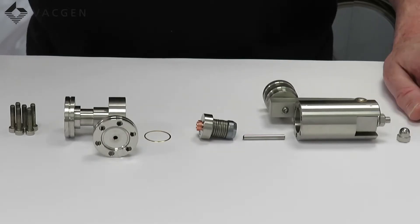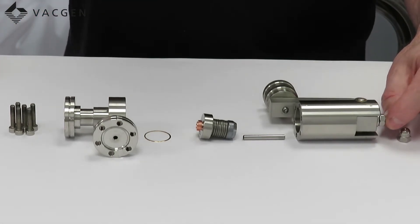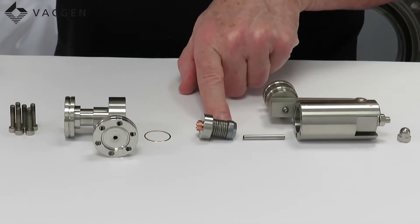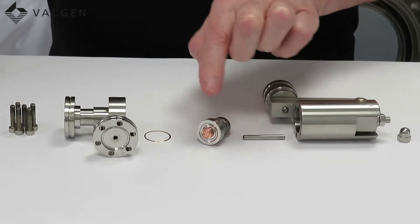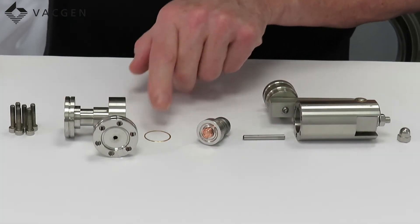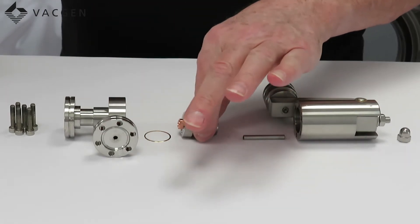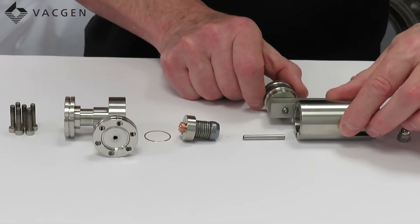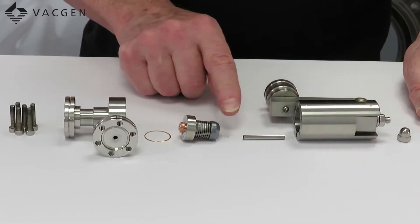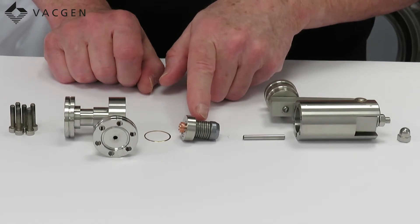We have in front of us the LVM valve showing the components and how it is made up. At the top is the grub screw, which applies the force to the plunger, which in turn pushes onto this mechanism. This has a diaphragm which is the seal, the gold seal which seals the diaphragm to the body, and then the lower body. The anvil is screwed into the body, which pushes the anvil out and applies the force down this line. In here you can see there's a set of small washers.